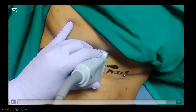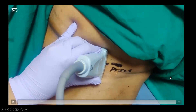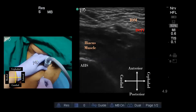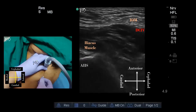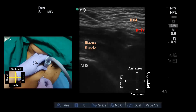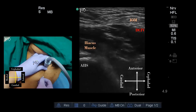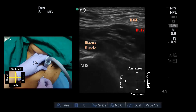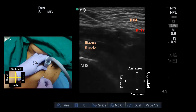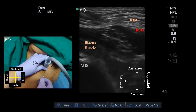Once again, put the probe over the anterior superior iliac spine and slide inferomedially maintaining the perpendicular relation. The needle is inserted in-plane from caudad to cephalad direction and the tip is placed between the fascia iliaca and the iliopsoas muscle. The local anesthetic is deposited deep to the fascia iliaca and the deep circumflex iliac vessels, opening up the fascia iliaca compartment and creating a typical layering-out or unzippering appearance.